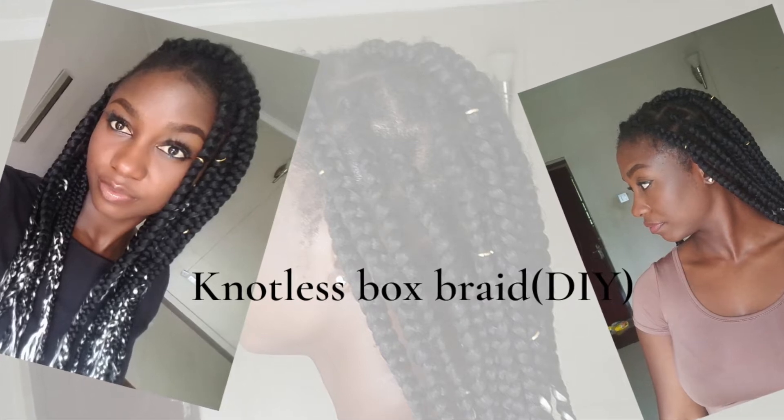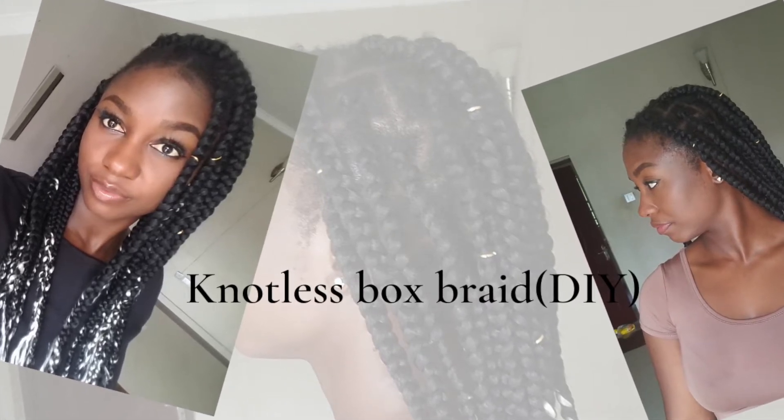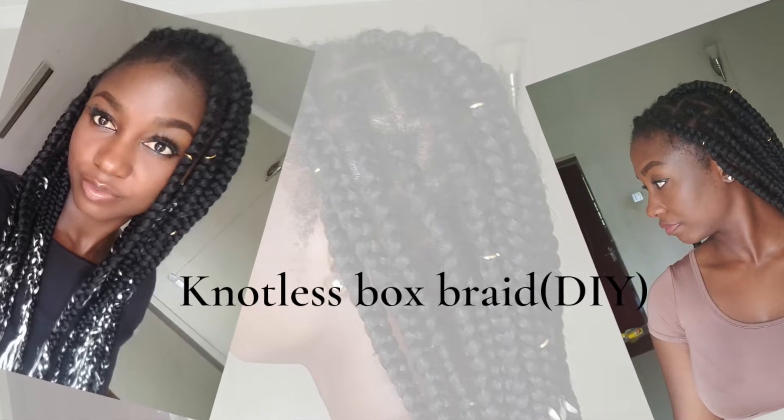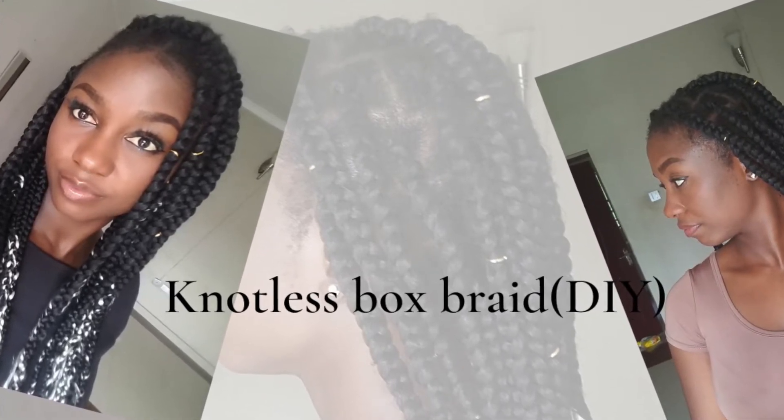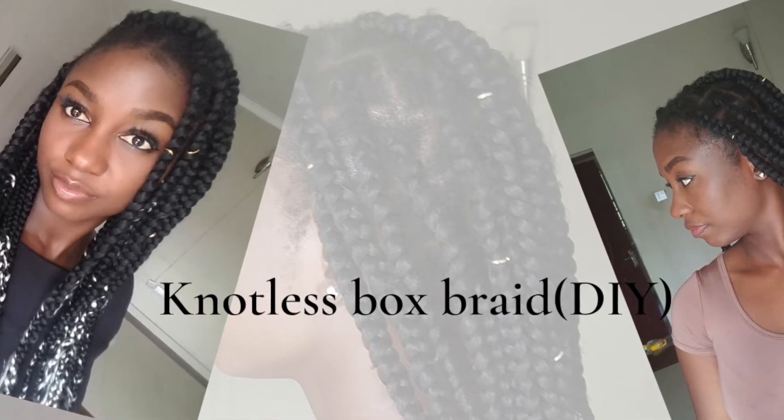Hi guys, welcome to my YouTube channel. Today I decided to actually talk on my YouTube channel because I feel like I will explain better than just writing a description below. Today I'm doing a necklace braid spread.